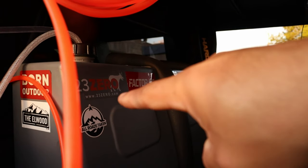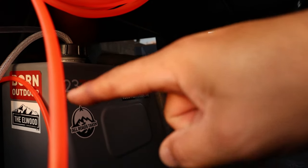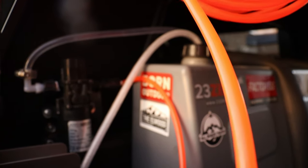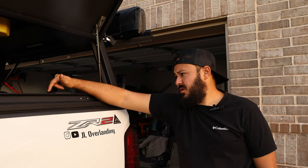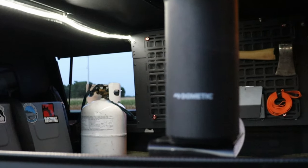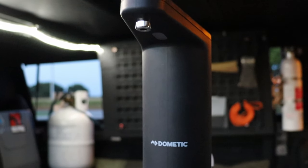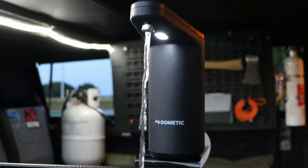We also have an Iron Man 13-gallon water tank connected to a 12-volt water pump that provides pressure to a nozzle — enough water for a couple of days. We also have a 90-degree metal piece to mount our Dometic faucet, which also pumps from the same tank, so we can use that water to wash our hands.